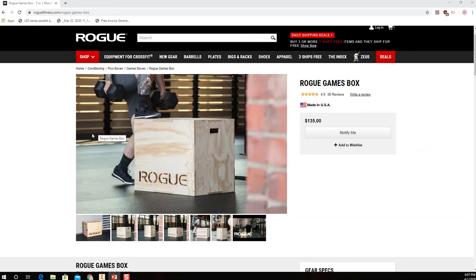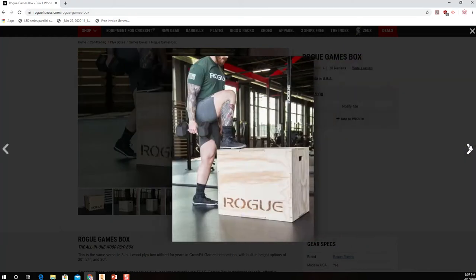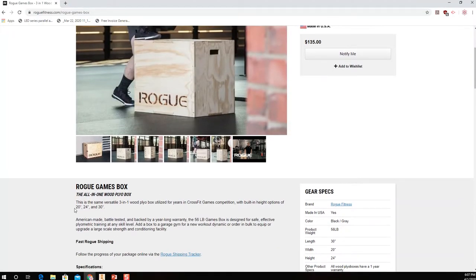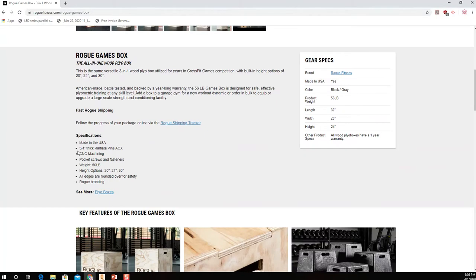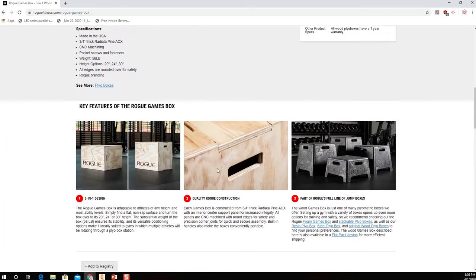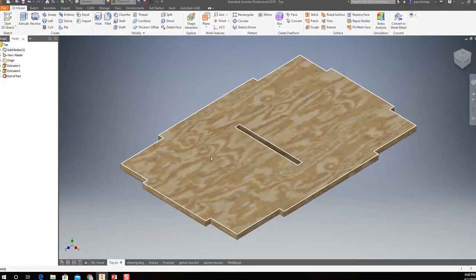So here is my product — the Rogue Games Box. I don't own one because it costs $135 for this particular plywood box, which seemed a little ridiculous. By looking at all the pictures online, I was able to get a rough idea of what it looks like and get the three dimensions I need. The box needed to be 20 inches by 24 by 30 when assembled, and I decided to use three-quarter inch plywood. Three-quarter inch plywood, pocket screws, and fasteners — basically everything I needed.